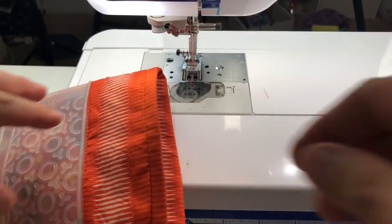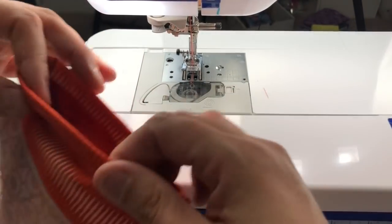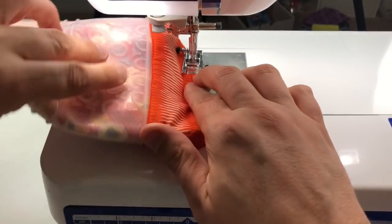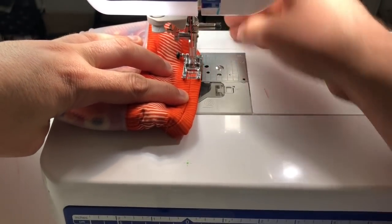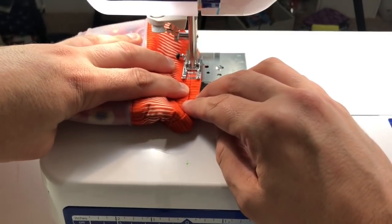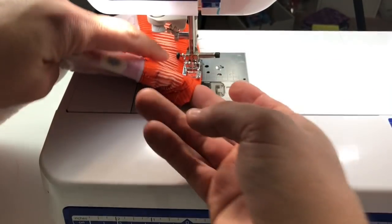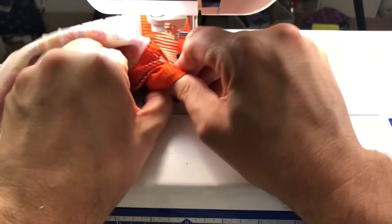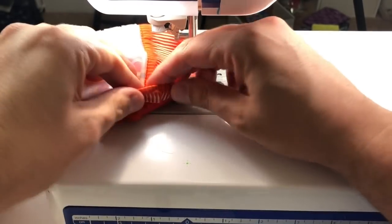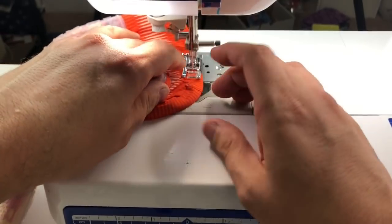Now all I have left to do is top stitch this. See how this right here is more narrow than this — it's totally going to catch it. Just edge stitch this; you can even stitch in the ditch if you don't want the stitch visible, but I just want it visible. Boom boom boom, and then go all the way around. I'll fast forward, and whenever I see y'all again I'm gonna have two — so yay!